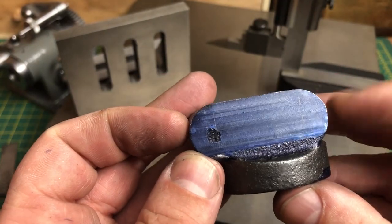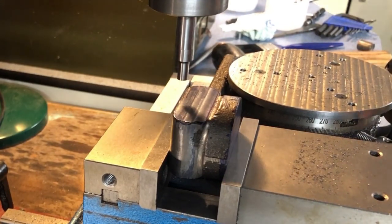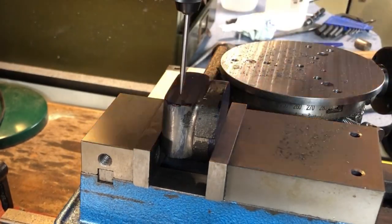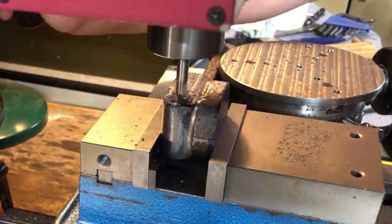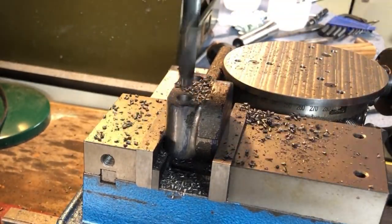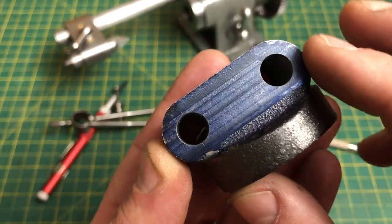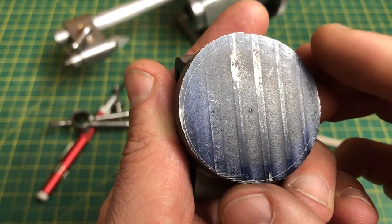So it is over to the mill to machine those two bores. I am edge finding on the top surface to set the offset for the holes, and then picking up one of my layout centres using a wiggler. This will be my zero point, and the second hole location will be dialled in using the DRO. Usual process of centre drill and pilot, before opening out to 23/64ths, and then reaming 3/8ths. Well, here are my two bores — they look pretty well centred in that lozenge shape, so I am fairly happy.